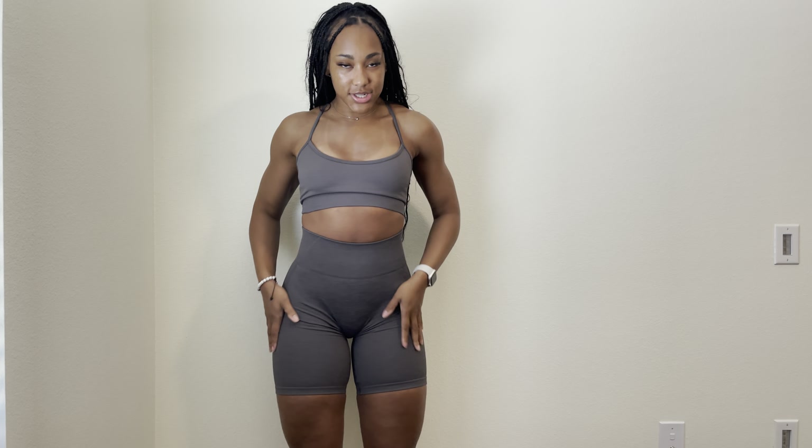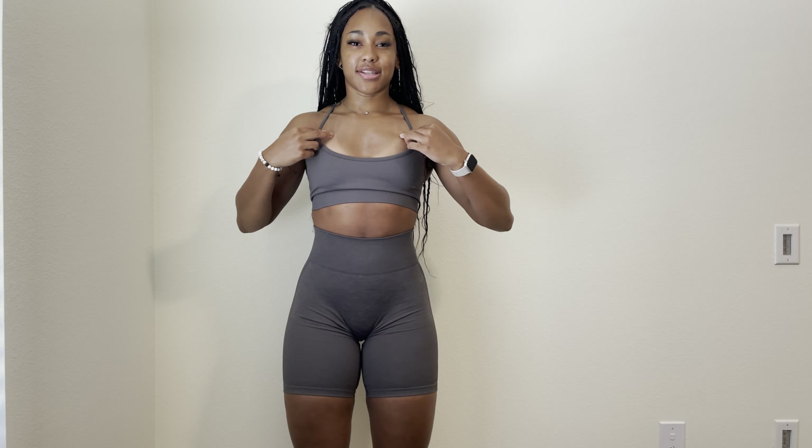I'm going to show you the moss green bra and the shorts, and then try on the black set as well so you can really get a good look and feel of the new Scrunch Sculpt sets. This first set is the moss green Y-back bra and the Scrunch Sculpt shorts — I have both pieces in a size small.